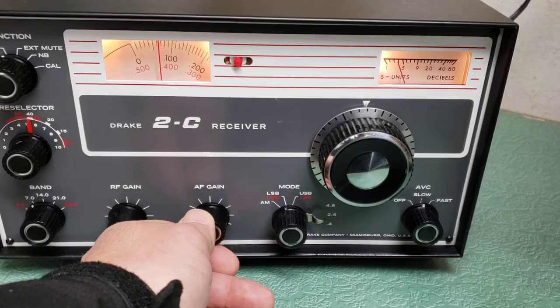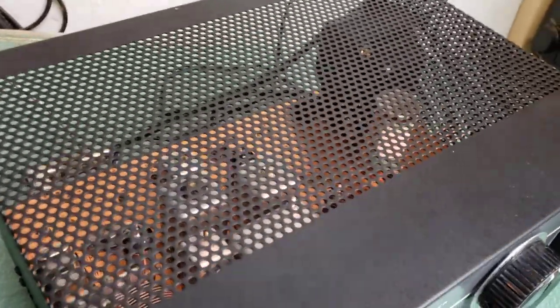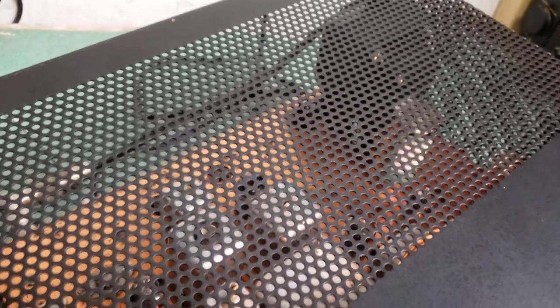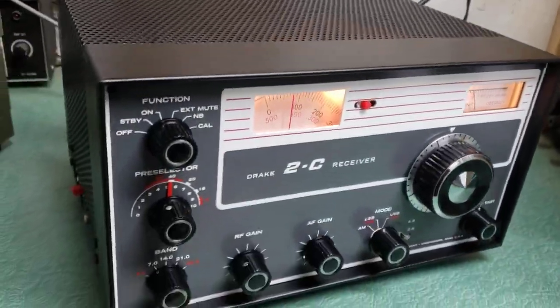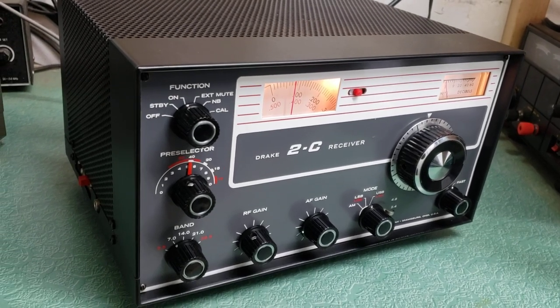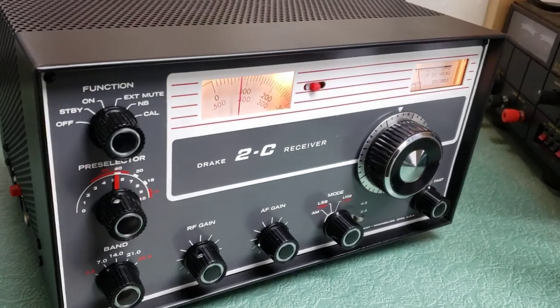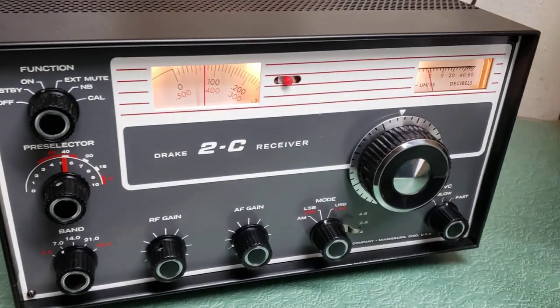This front panel is incredible. Actually, the outer case is quite nice too. There's that copper chassis, and I'll give you some photos on the eBay ad. It's quite nice — not mint on the chassis, as copper chassis are always tough to keep nice — but that front panel is just exceptional.